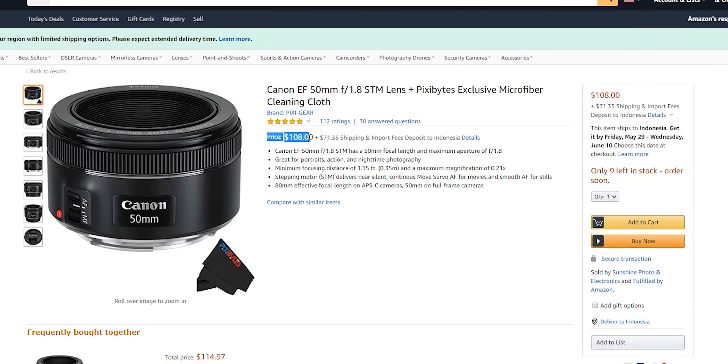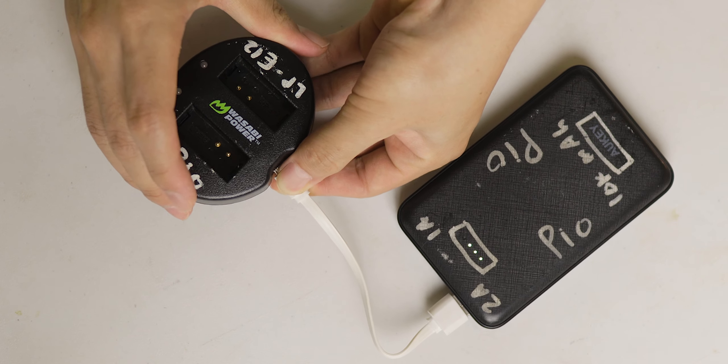So here's my solution for this problem: buy these Wasabi Power batteries. They are way cheaper than the original batteries, and it doesn't end there — they also have a larger capacity. Plus, you also get a charger, a USB charger. Not only that, the charger is smaller, and it can charge two batteries at the same time.